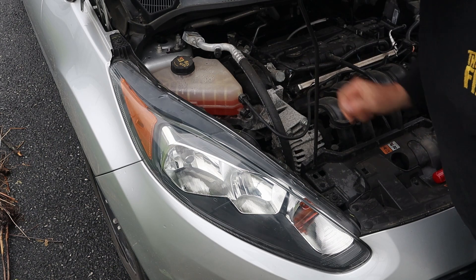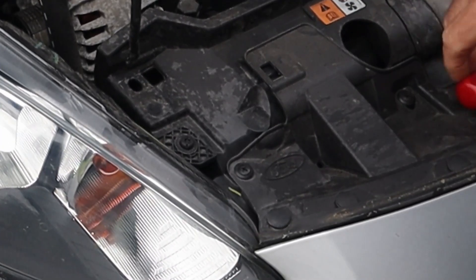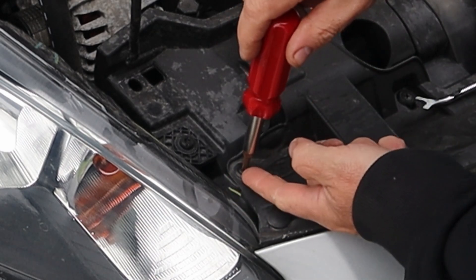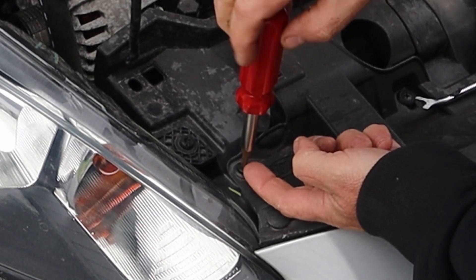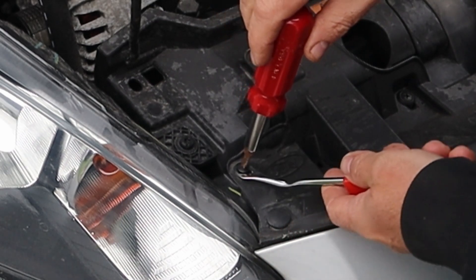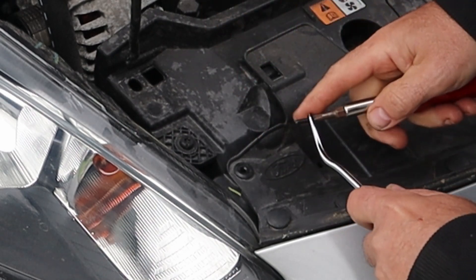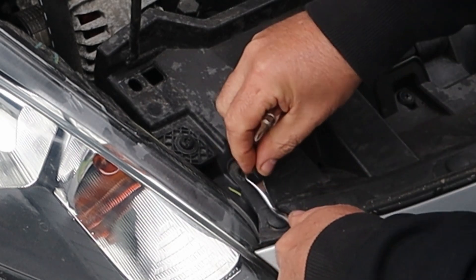There's one screw here and one up here, and then you have to remove this clip down here as well. To get the clip out it does have a Phillips head — it's just plastic but you should be able to unscrew it. You might need to get something underneath it to help it come up while you're unscrewing. A trim tool will help you pull it up while unscrewing, and then you can just get underneath the clip and pop it out.